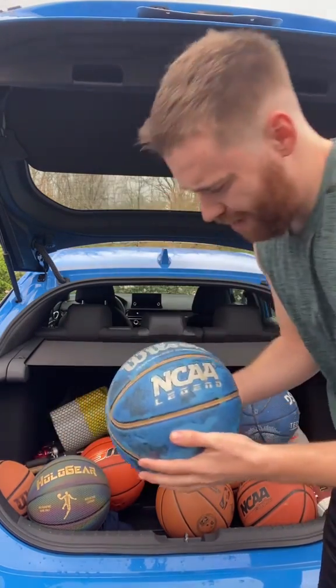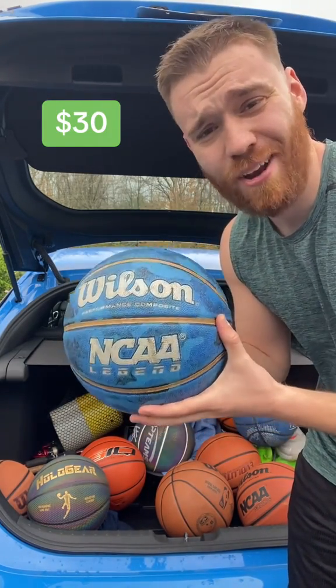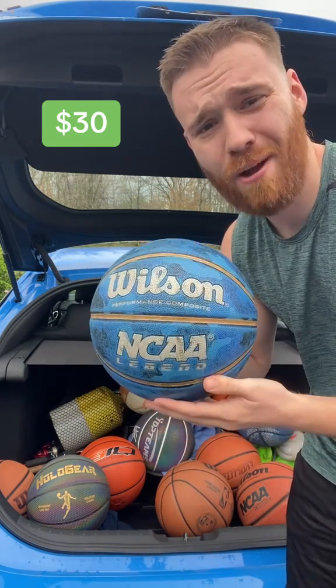Number seven, the Wilson NCAA — the blue ball. I actually like this one. It's fun to shoot with. I used it probably for a few months. I recommend getting this ball. It's a good price, probably about 40 bucks.